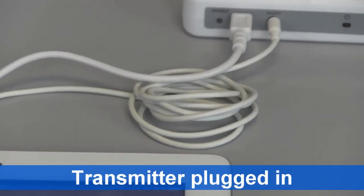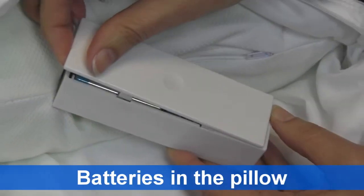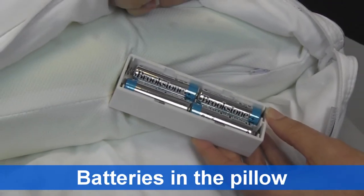Make sure the transmitter is plugged into your audio source, and ensure the soft sound pillow has batteries installed.